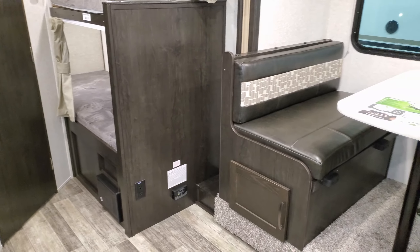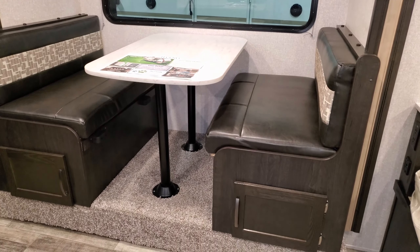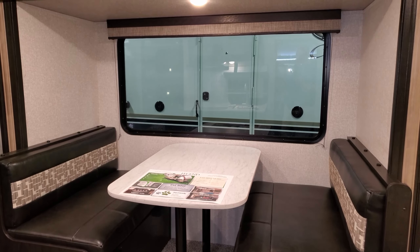There's an electric outlet and electric box down there, along with the propane leak detector. The traditional booth dinette has little doors that open up for storage, and it will also go down and make into a bed. There's a nice large window there as well.